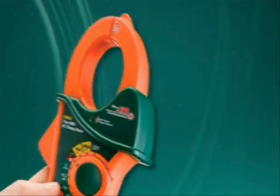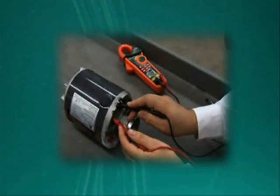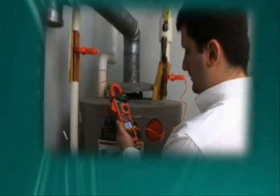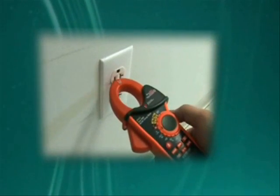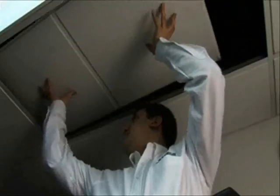The EX600 Series meters accurately provide non-invasive measurements of AC and DC current, voltage, and temperatures for troubleshooting both new installations and preventive ongoing maintenance and repairs.